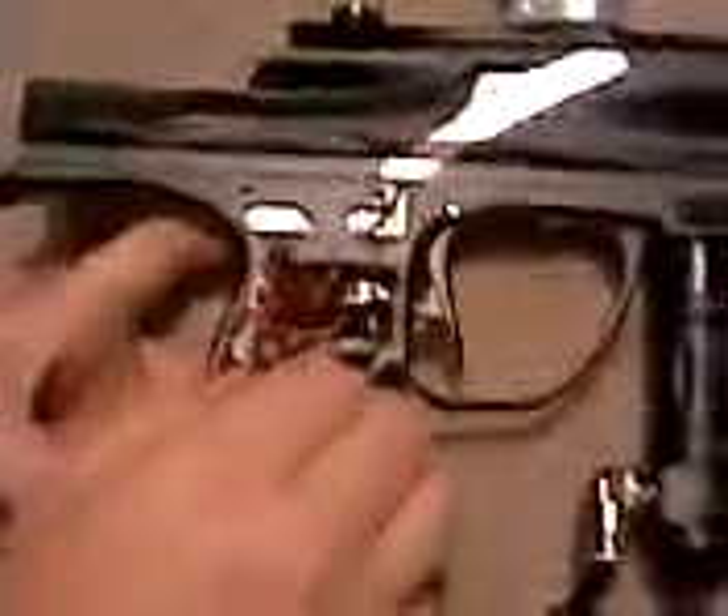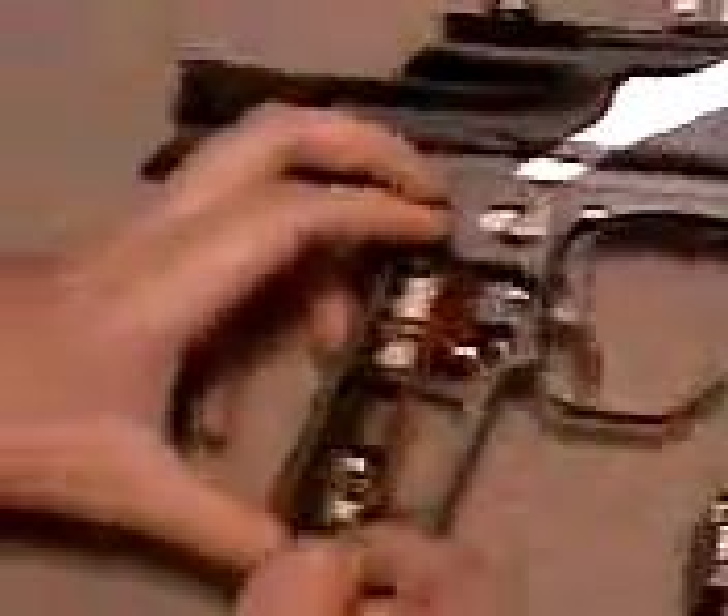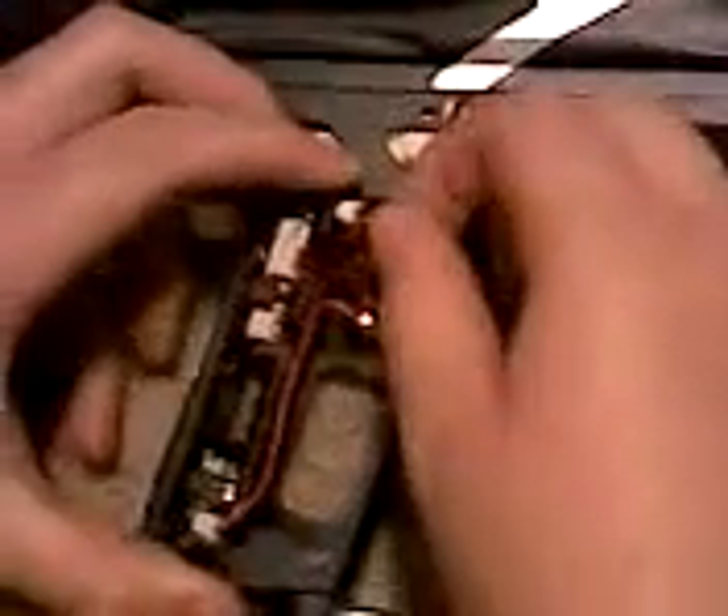You're just going to want to slide the board out of these two little hinges on the top. And then if you look on the left, right there, it says S-O-L, which means solenoid. And then the ones below it are the eyes. So you're going to want to just gently grasp the solenoid one, which is the top one, and pull it out.